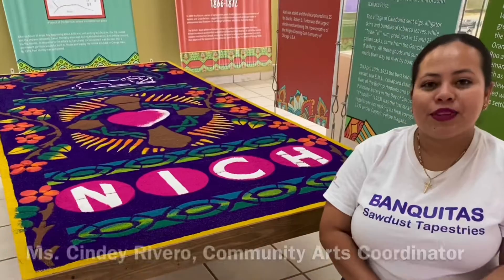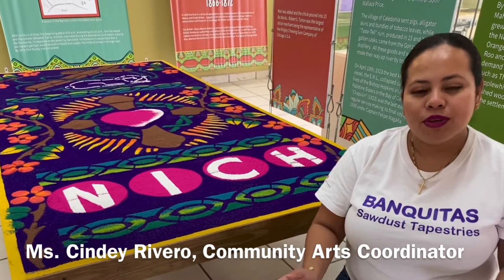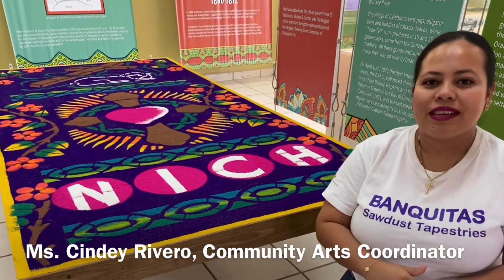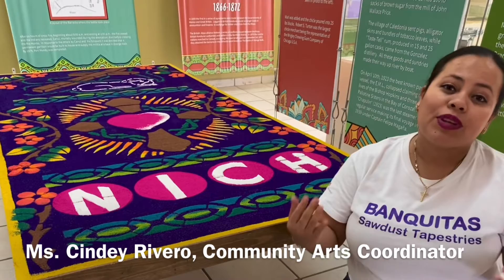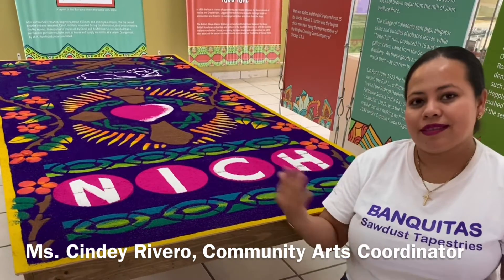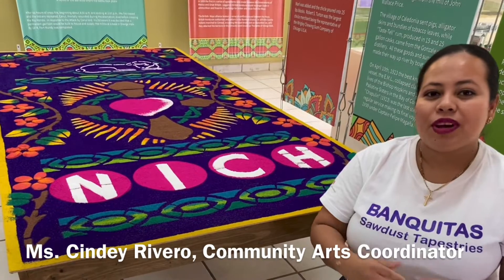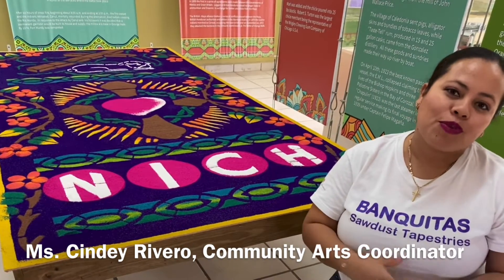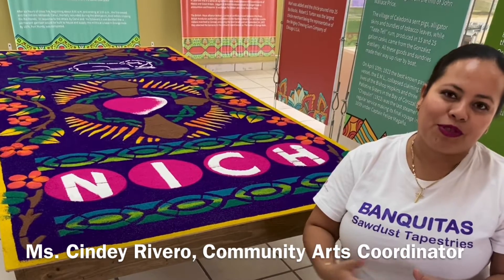Thanks for staying to the end of our short video. This is the end result of the tapestry we prepared to exhibit here at the House of Culture. If you would like to see a more detailed step-by-step process of how we make this carpet, you can visit our YouTube page where we have several videos showing the more detailed processes of the tapestry.